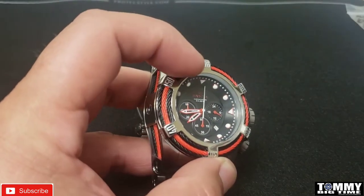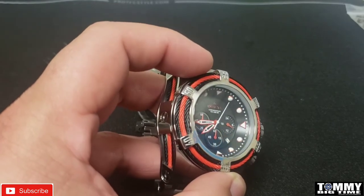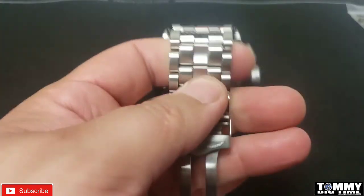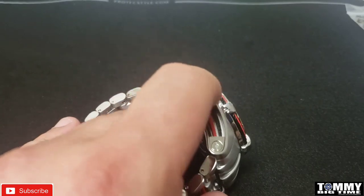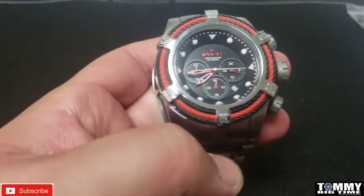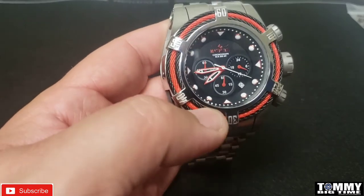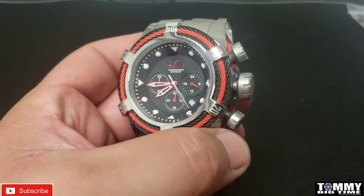The tri-cable is called tri-cable because it has three cables on the bracelet and three cables on the case side, but only one cable on the bezel — so tri-cable refers to those three. It also features a screw-down crown with a push-and-pull function.